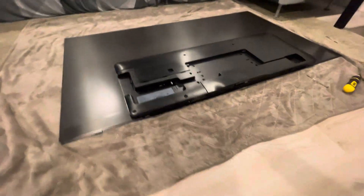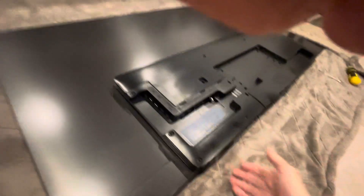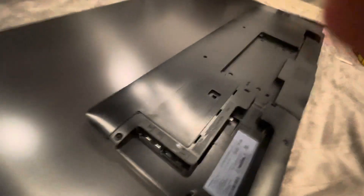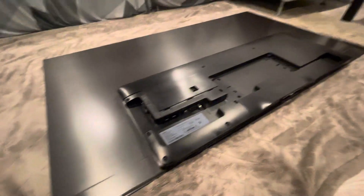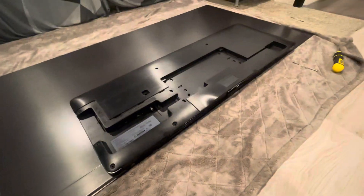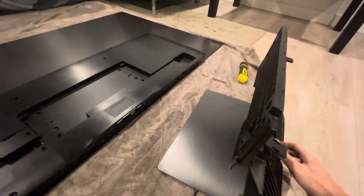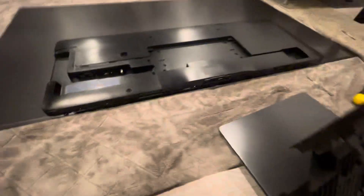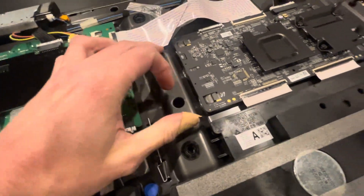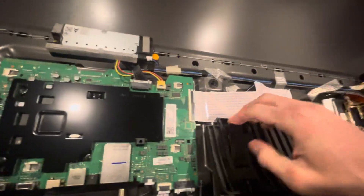The first step is getting the TV off your entertainment unit. I'd suggest getting two people — it really helps to have one person gripping one side with one hand here and one hand up here, then carefully bring it down. Put down a nice soft blanket so you don't scratch the screen. Once you get it down, your next step is to take off this base. It's pretty straightforward — there are just a couple of hooks and a number of little nubs that it connects onto.